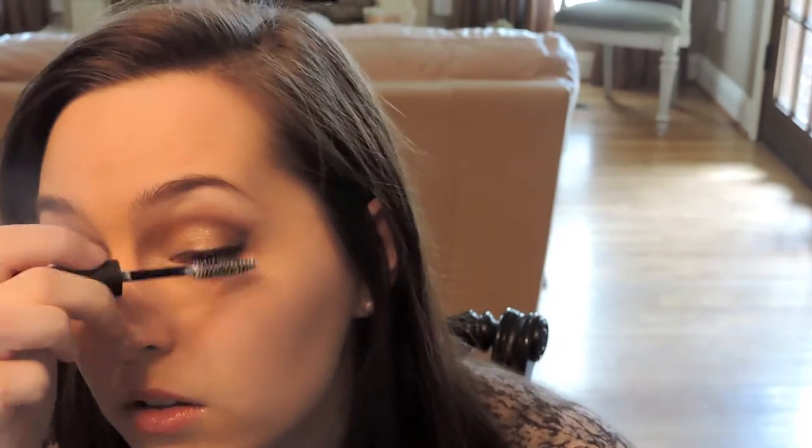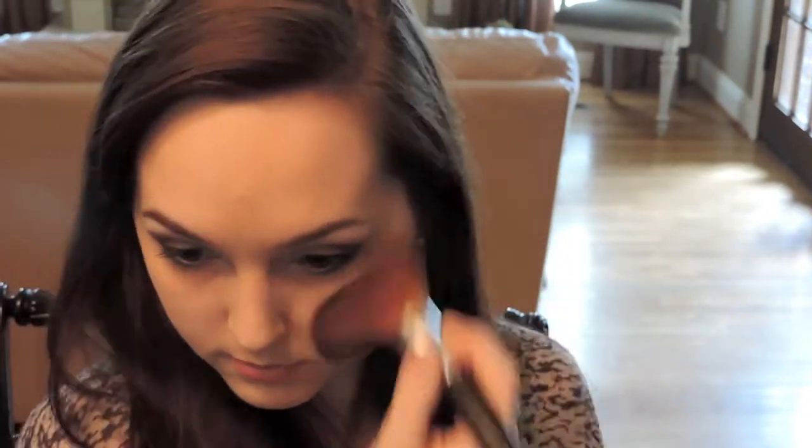Now I'm putting on my lash primer. I'm setting my face with the HD Setting Powder and my Big Sweet Brush. Now I'm taking the Romance Blush with my Big Sweet Brush — it's a beautiful pink color. And now I'm putting on my Night Life Mascara.